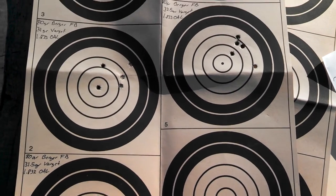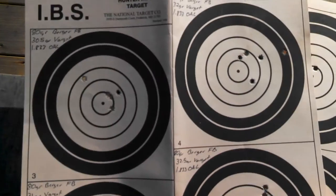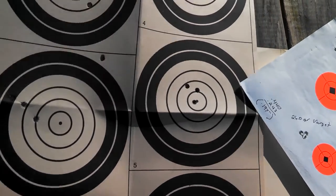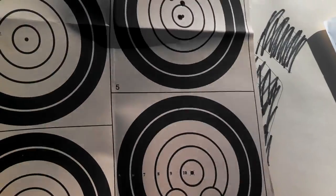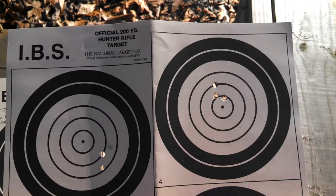I've got far cheaper rifles that shoot better than this at 200 and 300 yards. It's just finding the sweet spot, getting to know the rifle, and I just couldn't do it. Sometimes rifles can get the best of us, and this was one of them that did.